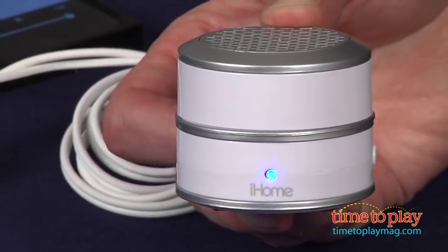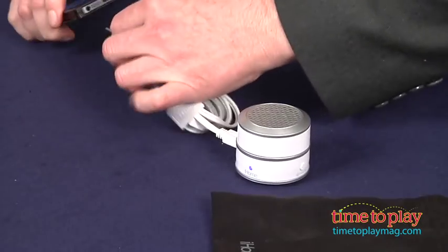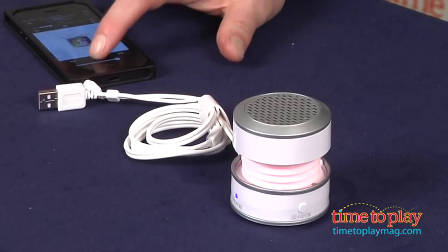When you're ready to listen, you're going to plug it into your music source, give it a twist, and crank up the tunes.